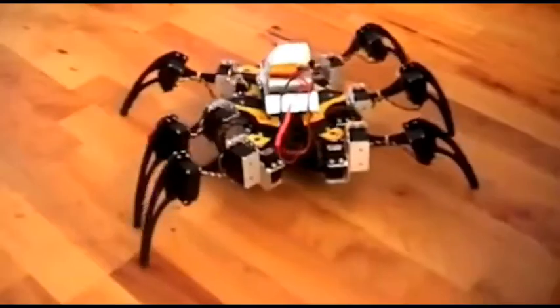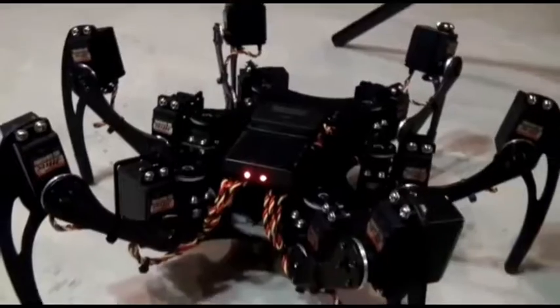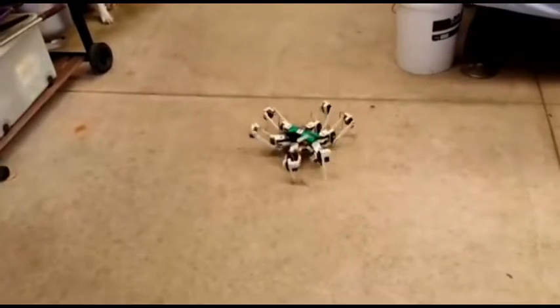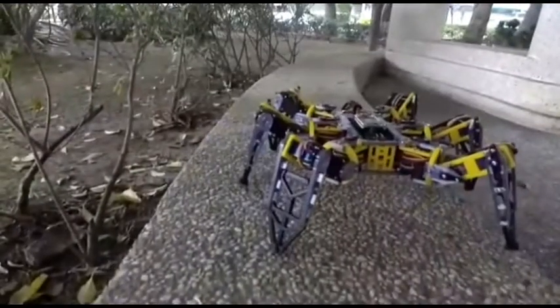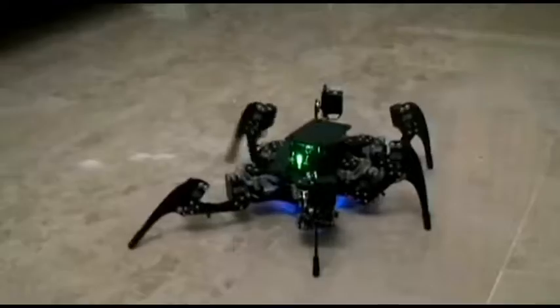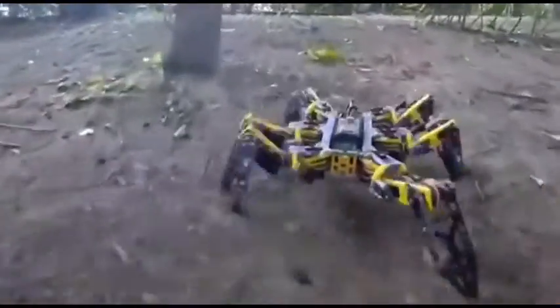The spider robot is more like a spy mechanism from a superhero movie, designed to follow the main character. The robot is quite large and is made of aluminum and plastic, yet it is quite light and easy to move even on difficult terrain. You can hang a camera on the tower and shoot first-person video as if you are a spider. The remote is just huge, and it will be difficult for a beginner to get used to it.